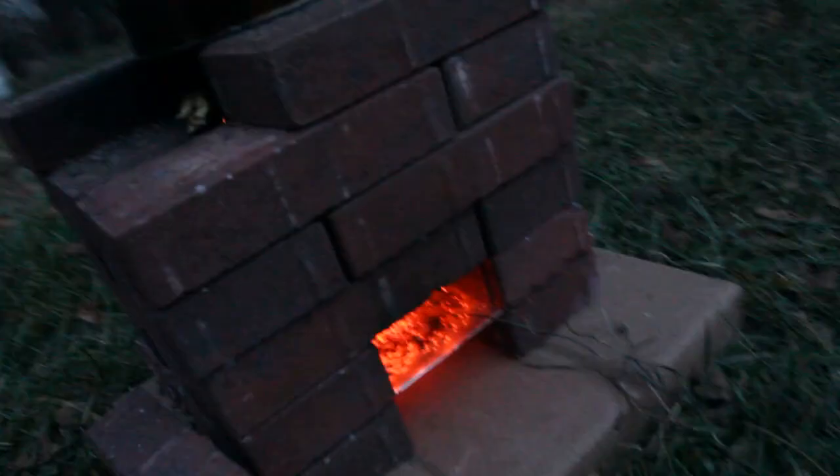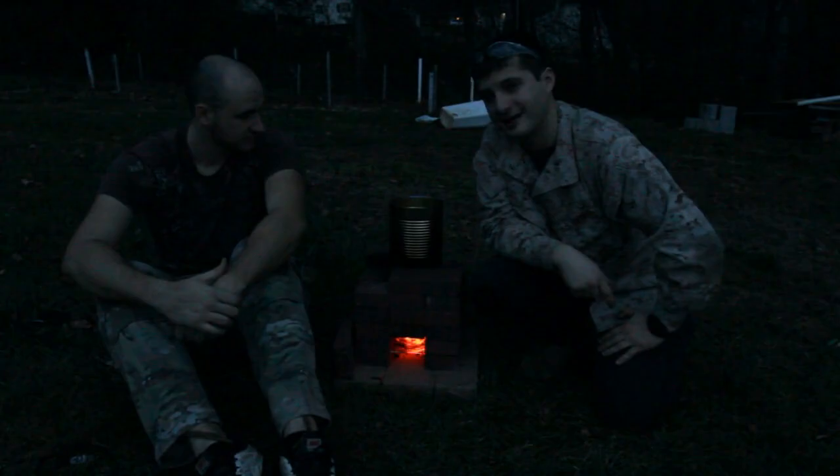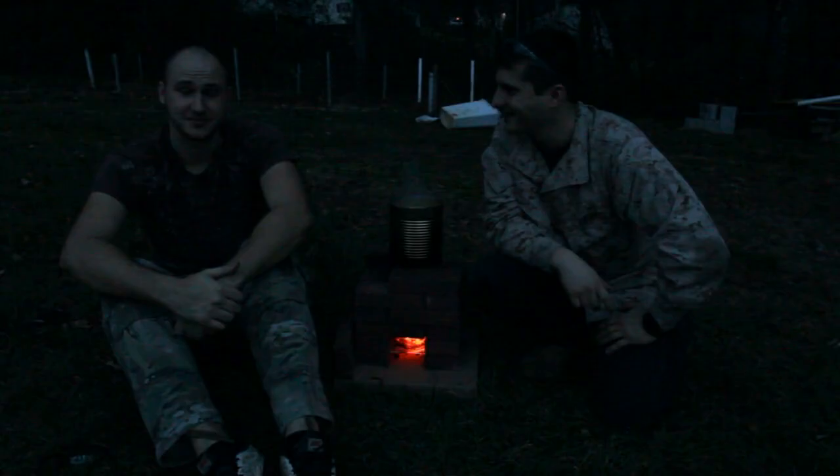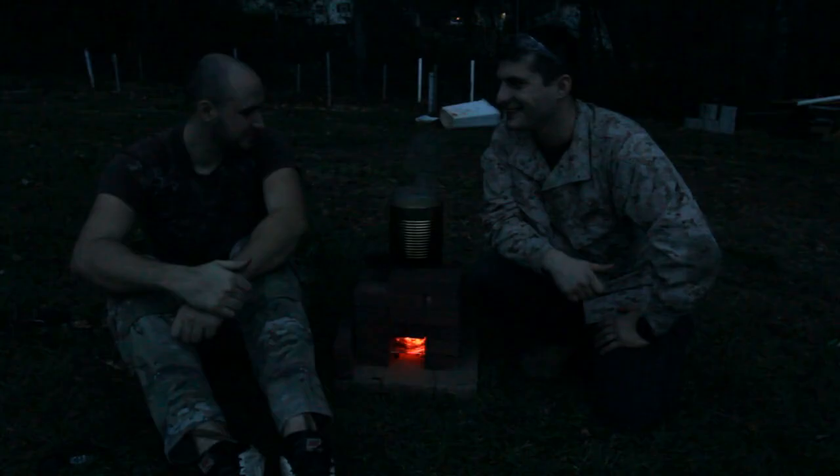You guys can see the coals in there are a nice red color, and the bricks are at about 260 degrees average. So there you guys have it — this is how you make a red brick advanced rocket stove. Very simple. Big shout out to the Crazy Russian Hacker, thanks for coming out and helping me build this. That was fun — always fun. I put him to work; he made all the firewood and did a lot of the filming.